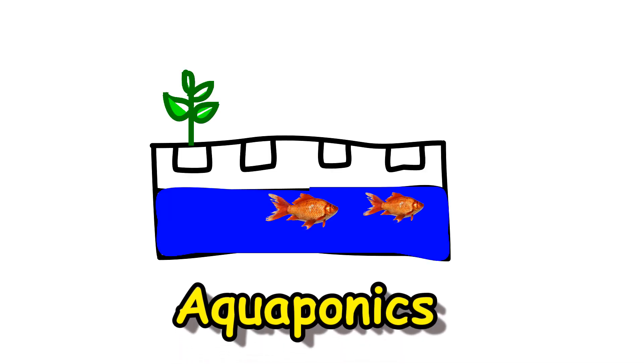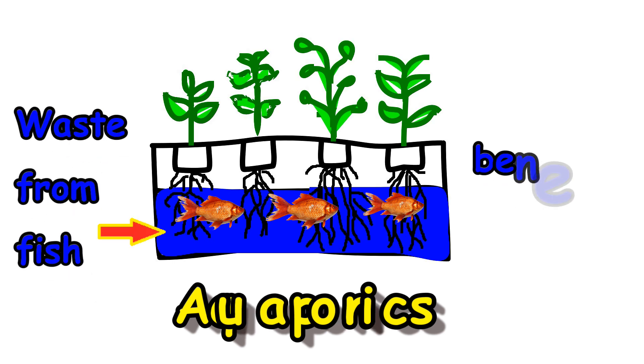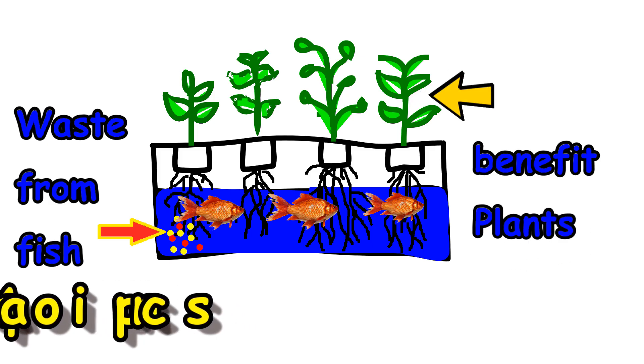Aquaponics introduces fish in the water reservoir that is set up to grow the hydroponic plants. The idea is to feed the fish and then their waste products turn into nitrates that benefit the plants growing in that water. Interesting, but this video is dedicated to DWC, deep water culture without the fish.